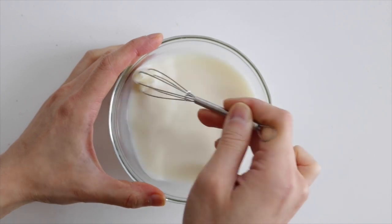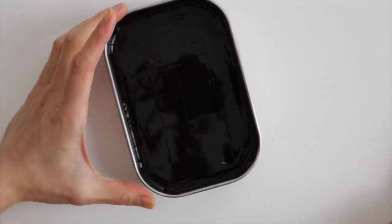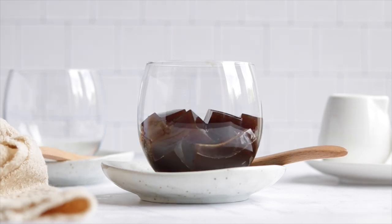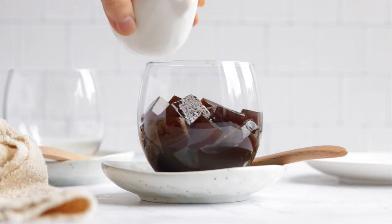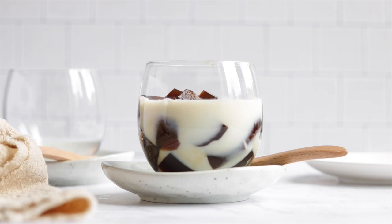Once the jelly has firmed up, cut it into cubes and then place it into some serving cups. Pour over the sweet milk and that's literally it — you've got yourself the most refreshing and easy dessert. This dessert is super popular in Japan.